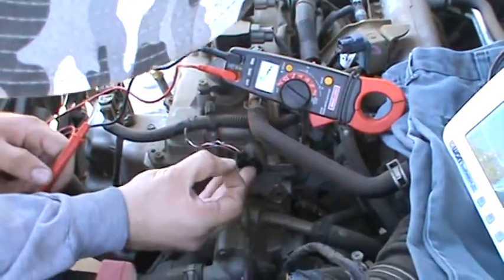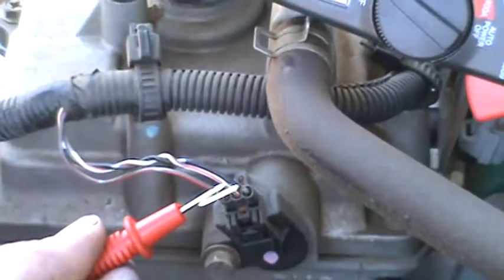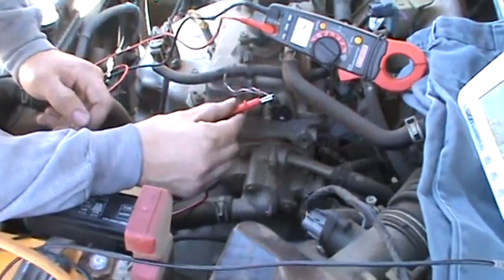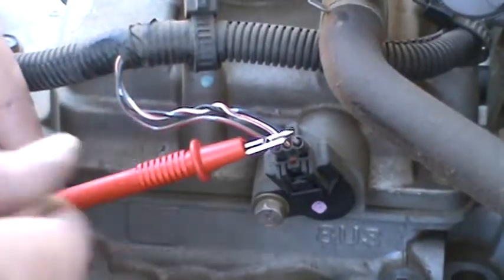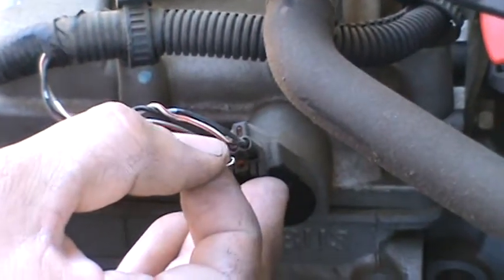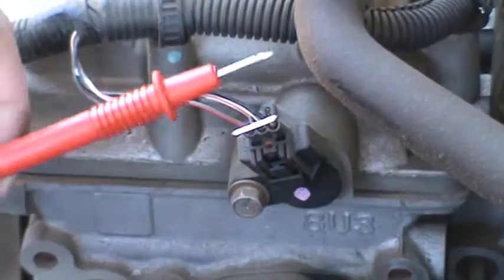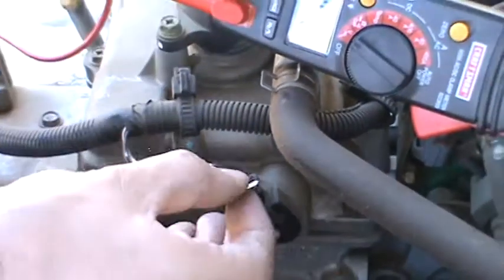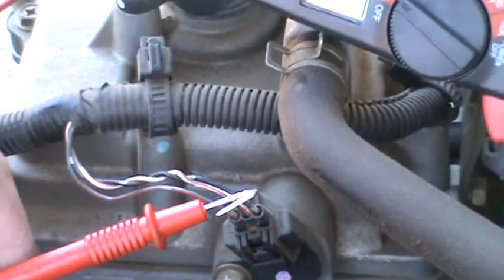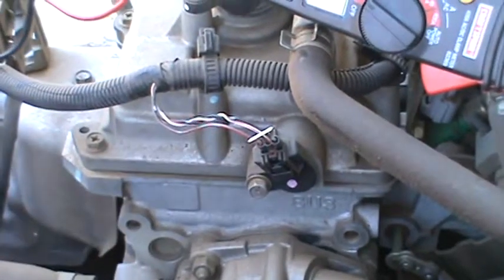Then we'll go to this wire — you've got about battery voltage there, a little bit lower. That's battery voltage — this is the 12 volt feed. So you've got the ground, and that would be the sensor ground. So we're thinking this third one is the signal wire — it reads 10 volts. So: 12 volt feed, ground, and then the signal wire.